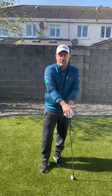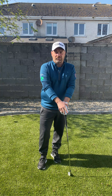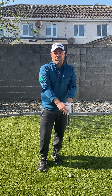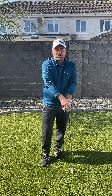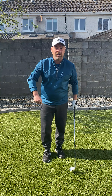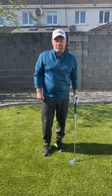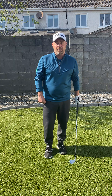Hi to all the members of Malahide Golf Club. I hope you're not too bored. Unfortunately the course is closed and it doesn't look like we're going to reopen until the 20th of April. Hopefully we'll get going again then. I just thought, just to help you a little bit with your boredom, we might talk a little bit about the golf swing and a few little exercises to keep the body from stiffening up and also to help with your swing.